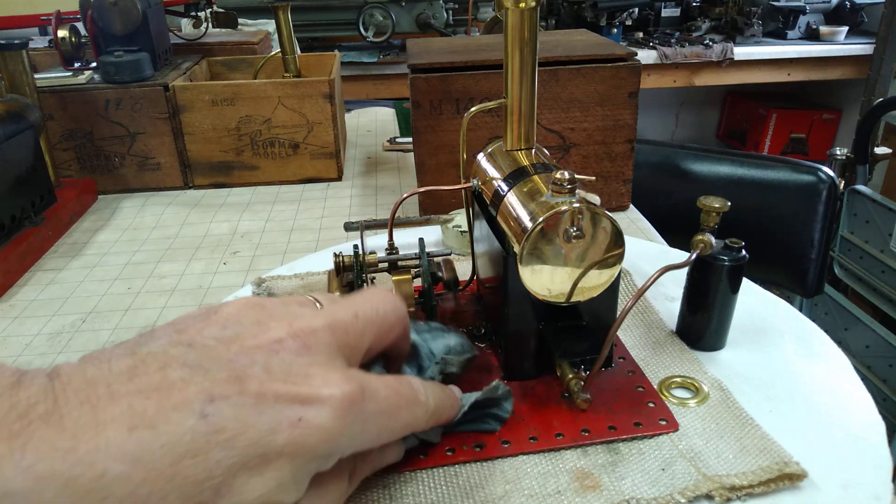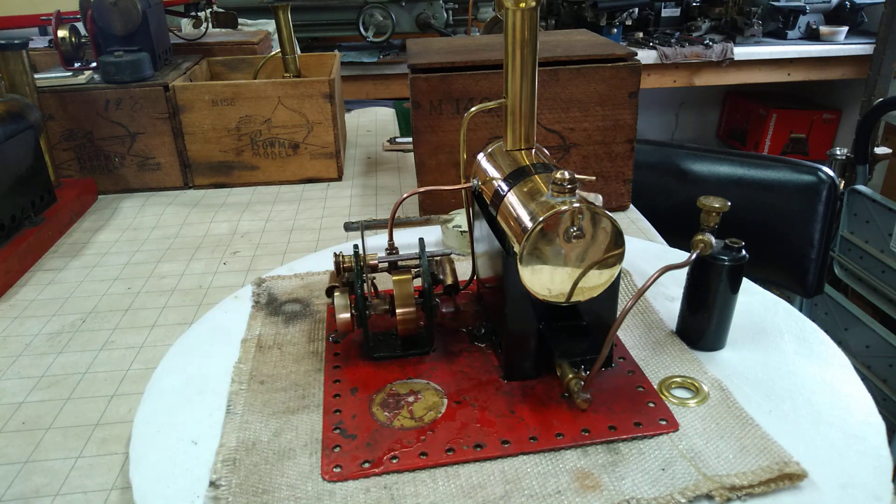I'll do a little bit of priming on it. I cleaned it up since my last video. I'm going to polish the boiler.